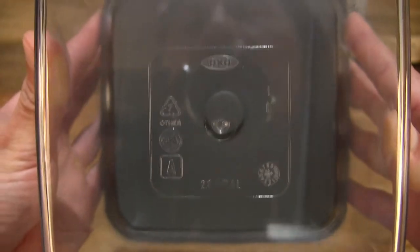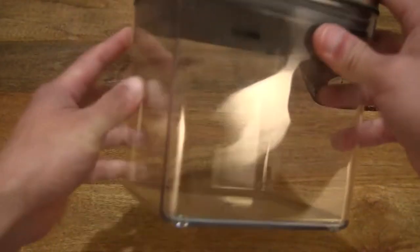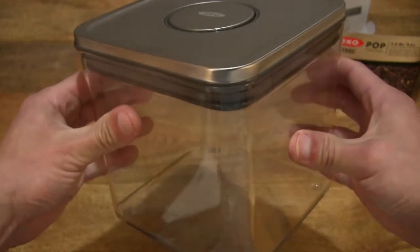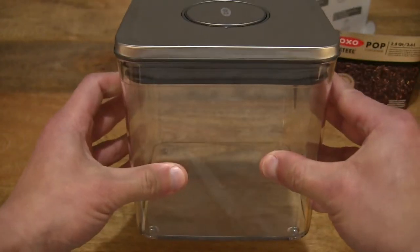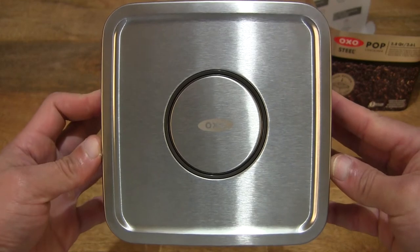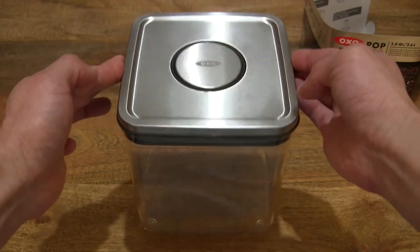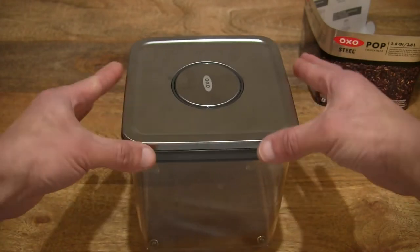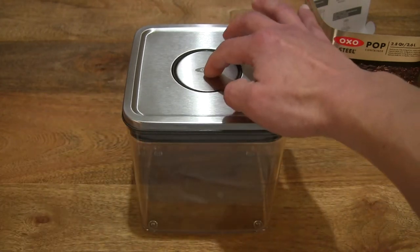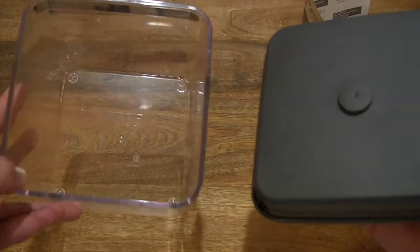The container is recyclable, which is nice to know. Giving you some idea of that thickness and strength of its BPA-free clear or transparent body, just pressing against its sides — it does have a rigid and robust design. Giving you a look as I just lift the container by its lid — not recommended, but just giving you an idea as to the seal that the silicone gasket does provide, with the push button engaged. Disengaging does allow for releasing and opening up the container.